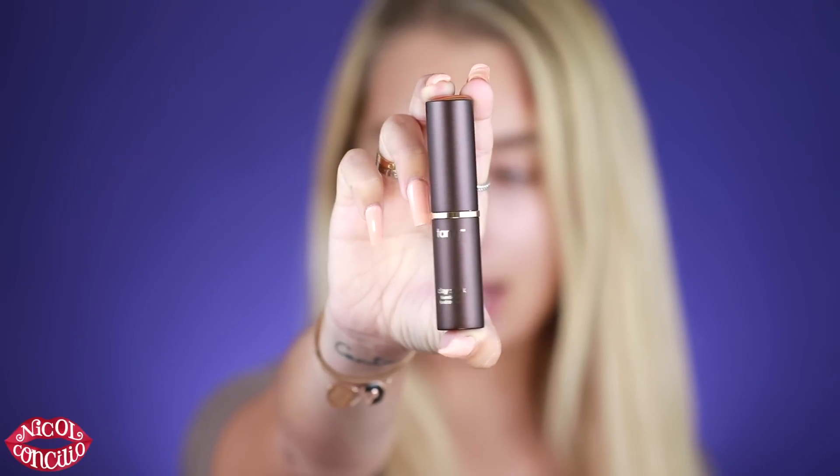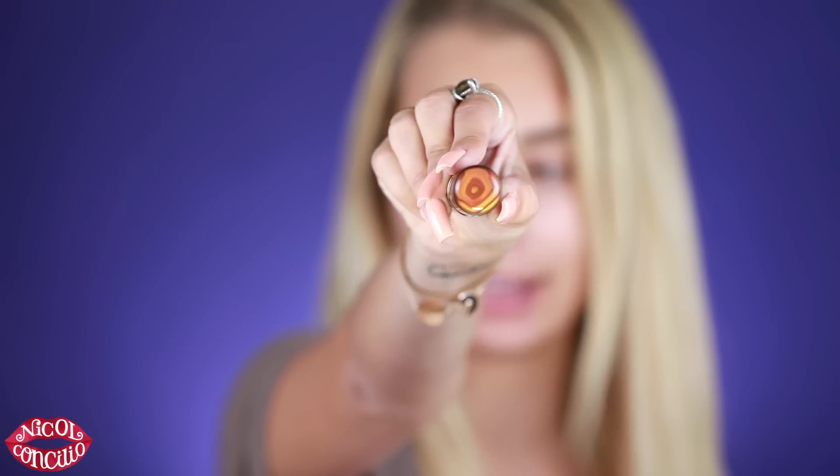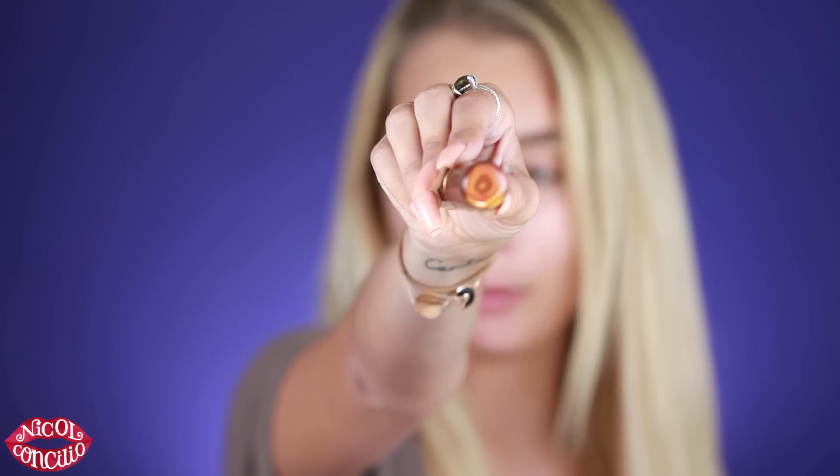This is what the product looks like — it is a stick foundation. On the top you have this really cool tiger's eye marbling. There's about 0.32 ounces or nine grams in this foundation stick. It feels luxurious; it doesn't feel like it's made of cheap materials.